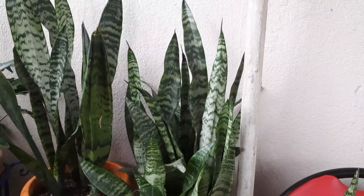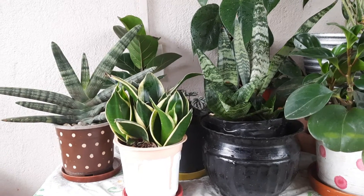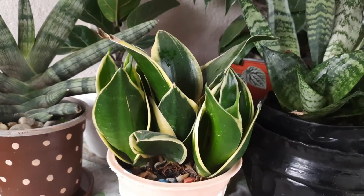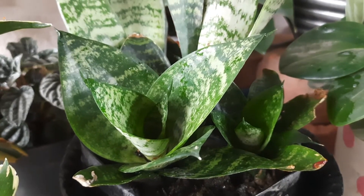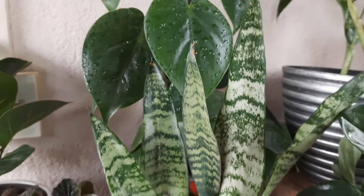This plant comes in many different varieties. There is a yellow border variety and also a cylindrical leaf variety. This is a very common Sansevieria.